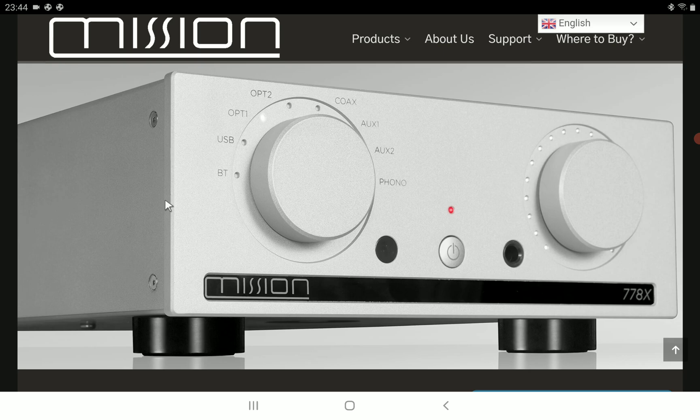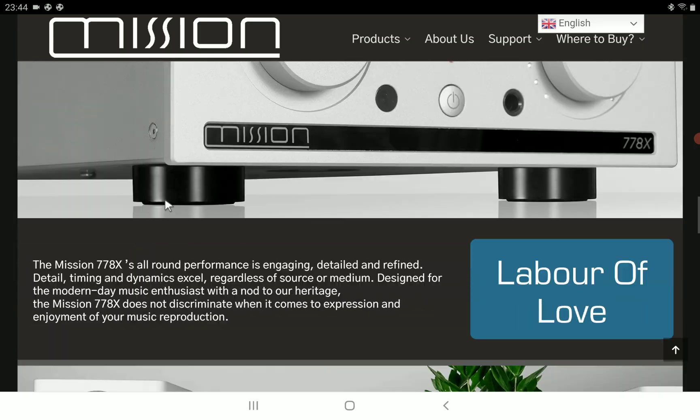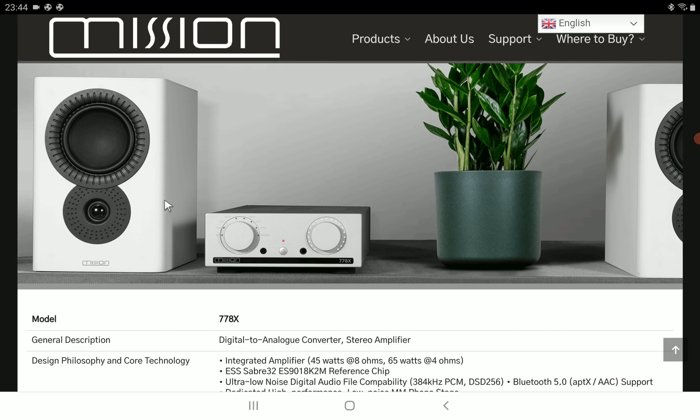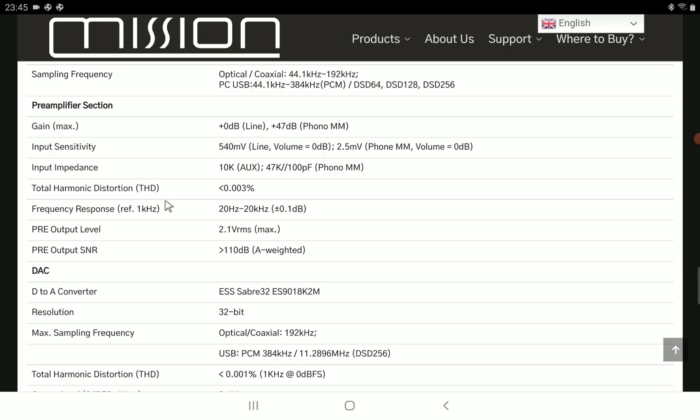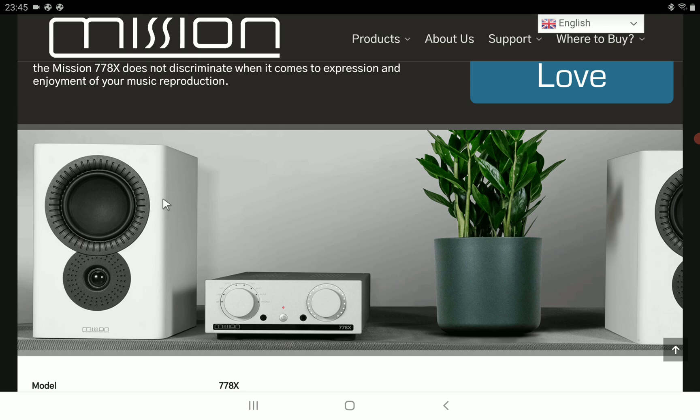If you want to buy it in pounds, it's £549. In dollars, it's $666. It isn't the most expensive integrated amplifier on the market by any means, but it isn't the cheapest either. It depends on if you can afford it and if you can get it. Every detail about the brand new Mission Audio 778X integrated amp will be down in the description if you want to check it out. Subscribe to the channel and like the content — see you next time.